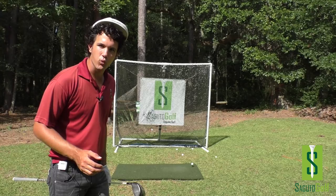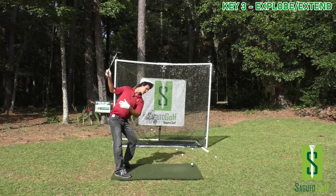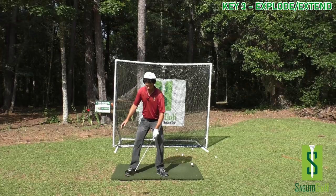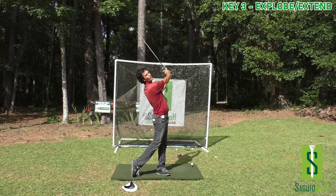Power key number three — this is the bombing key. This is what enables DeChambeau to whack the crap out of the ball. He's built up all this power by turning, putting the club there, loading the front side. Now he needs to pull the trigger on that cannon and let all that energy go to the target. So the key here is to explode — we load, put the club here with the chest turn, arms straight, then we explode by pushing off of this leg and extending the back upward. The more I can extend, the more power I can create.